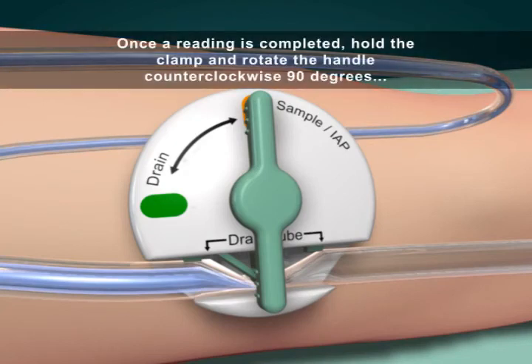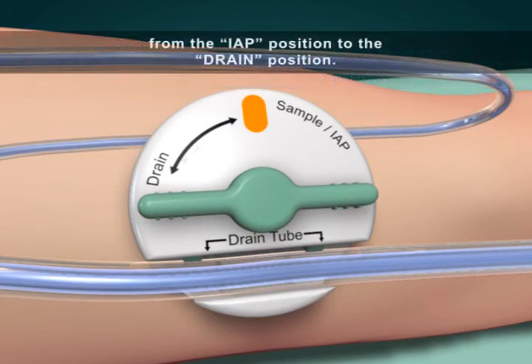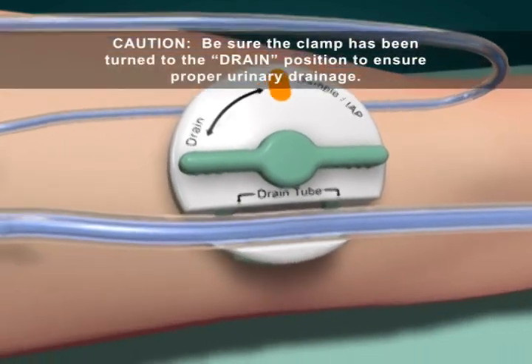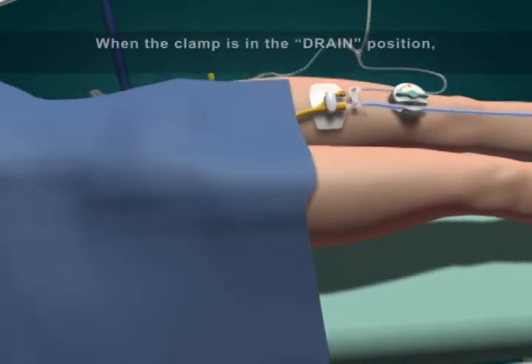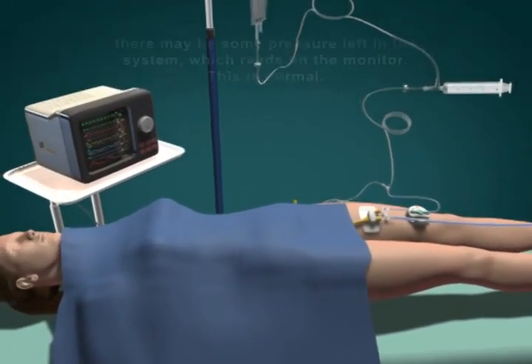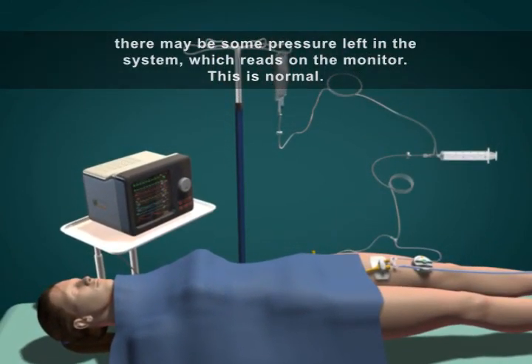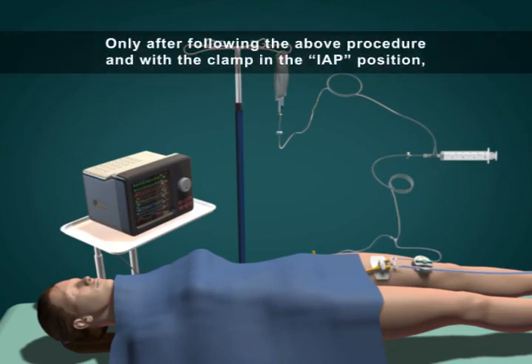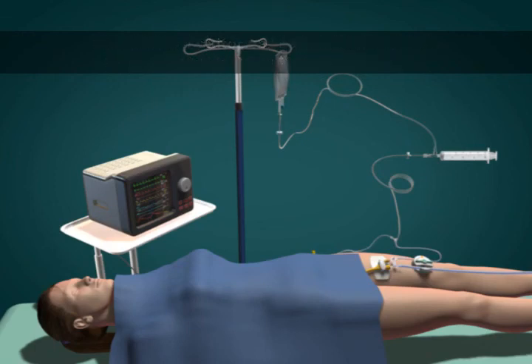Once a reading is completed, hold the clamp and rotate the handle counter-clockwise 90 degrees from the IAP position to the drain position. Caution: be sure the clamp has been turned to the drain position to ensure proper urinary drainage. When the clamp is in the drain position, there may be some pressure left in the system which reads on the monitor — this is normal. Only after following the above procedure and with the clamp in the IAP position should the monitor be read and interpreted. Record the volume of fluid infused in the Fluid I&O sheet.